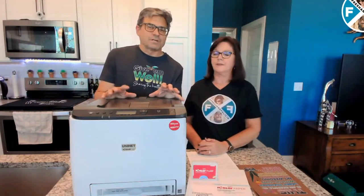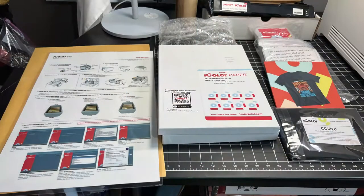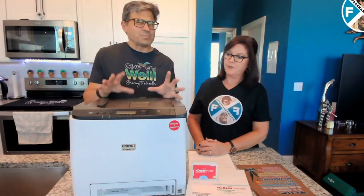Fresh with Fresh and Felicia. Today we're going to talk about the UniNet iColor 560. Now you look at this thing and it looks like a laser printer, because that's essentially what it is — but it's a special laser printer.